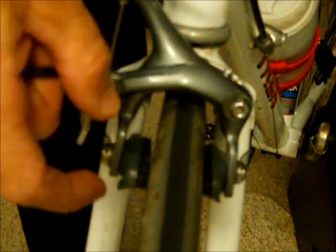I'm going to show you how to center the brakes on a road bike. If you notice here, this side moves a lot farther than the other side. This side is just really close to the rim, and this side has a much bigger gap. So I want to be able to center it.